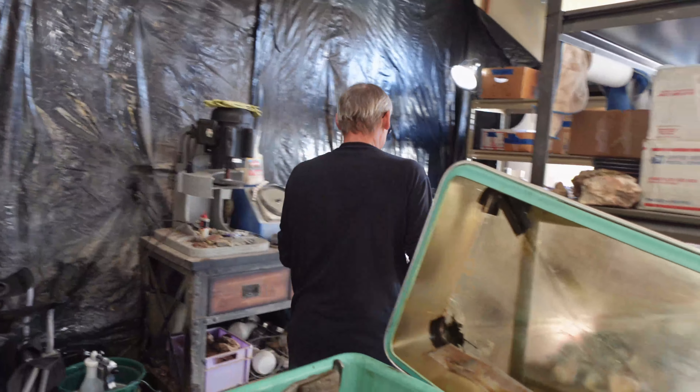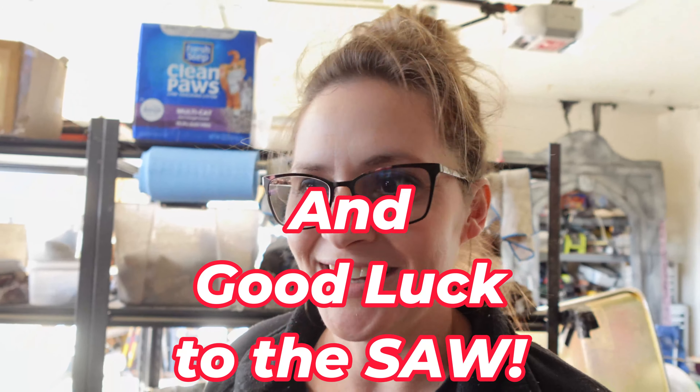Oh dang. I think we're gonna call this video 'Attempting to cut a 20-plus pound Brazilian agate on a 10-inch saw.' That's exactly what we're gonna call this. Good luck, Brian. I'm gonna go through this. Oh gosh, that is not gonna work. It's gonna work.